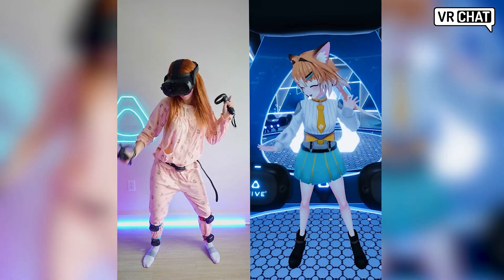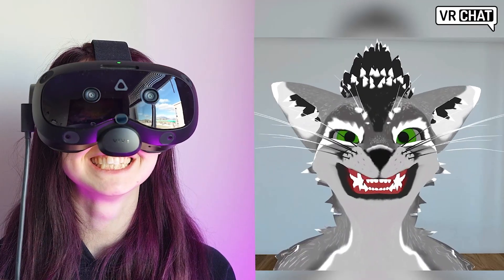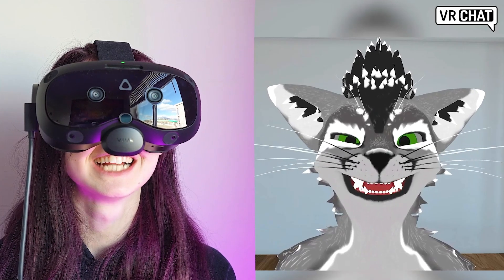Whether you're looking to try out full body tracking for the first time or dive even deeper into VR immersion with face tracking, HTC Vive has seven accessories you will definitely want to consider adding to your setup.